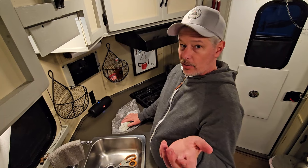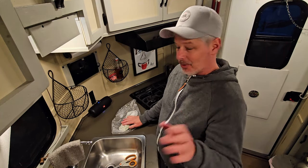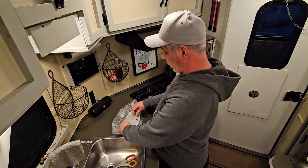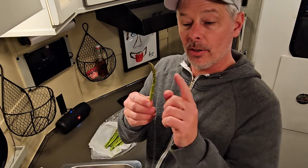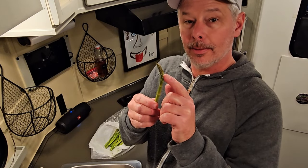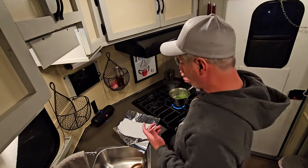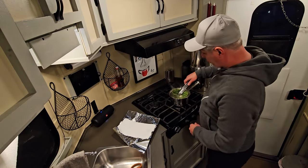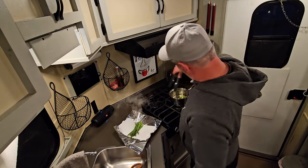I prefer my asparagus at room temperature or cold, so I cook them first and set them aside. If you keep them wrapped in a moist paper towel they stay fresh as the day you got them — I got these a week ago and they're still crisp and delicious. I blanched them for a minute and 20 seconds, which was plenty — keeps them nice and crisp.